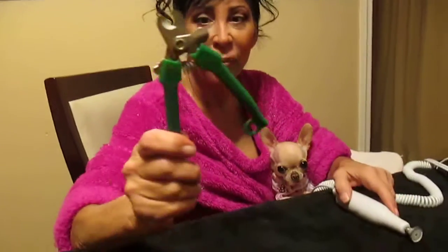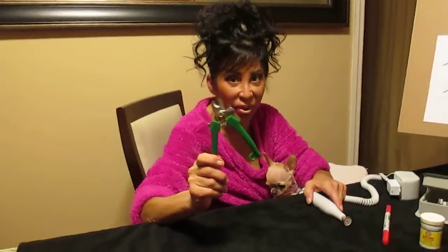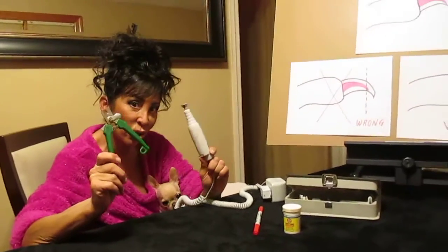No screaming, no crying. They don't struggle with you as much with the pedicure drum. So your choice. You can see my clippers are rusted — that's how long it's been since I used them. Your choice. This is mine.